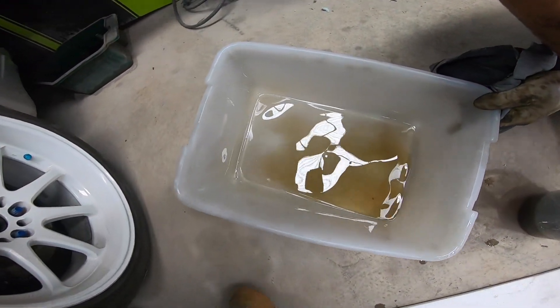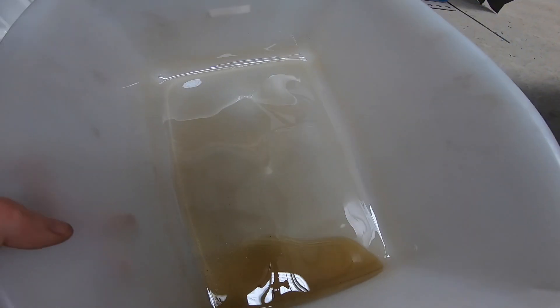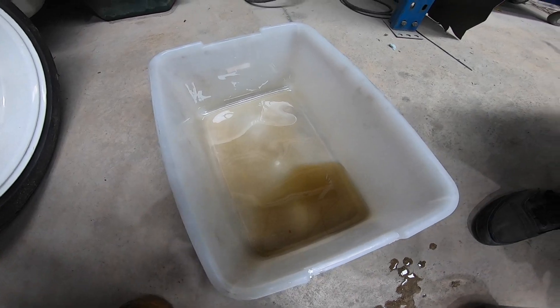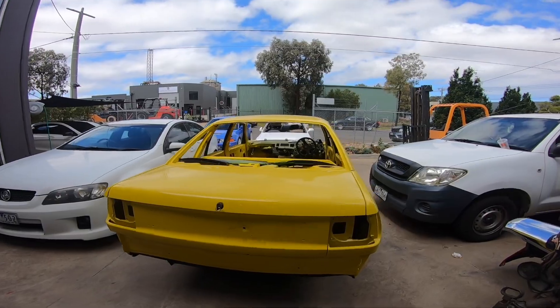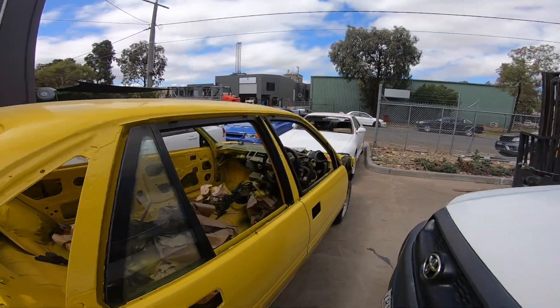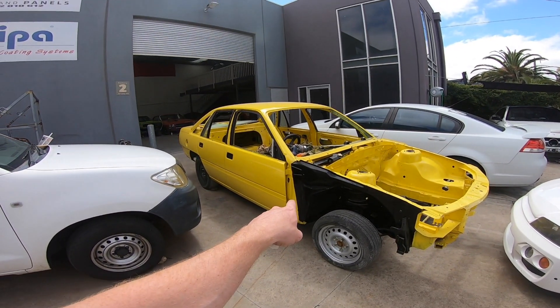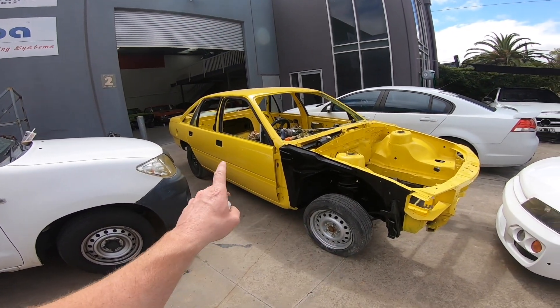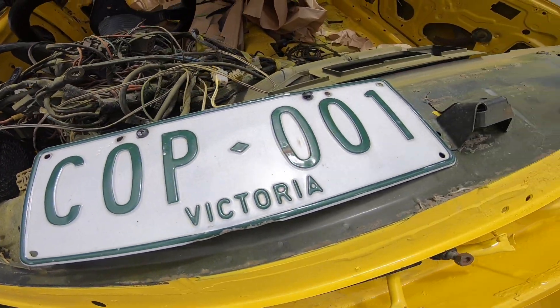Now this car - if any of the VN guys are watching I'm sure they'll ask what goes with this car - it's a genuine five-litre cop car, full respray, LS turbo and nine-inch. Gonna be a very cool car, perfect plates for it as well.